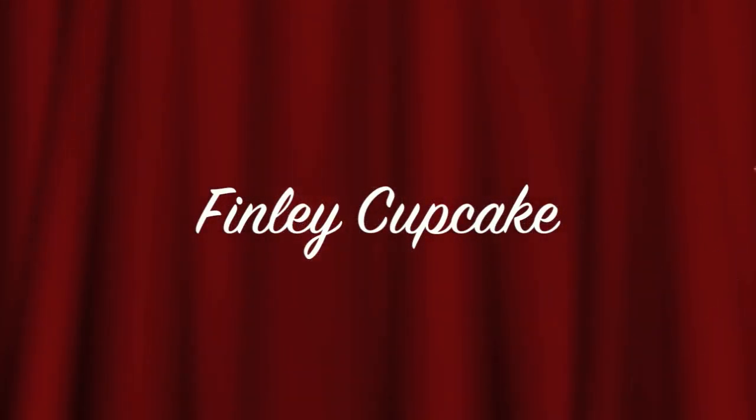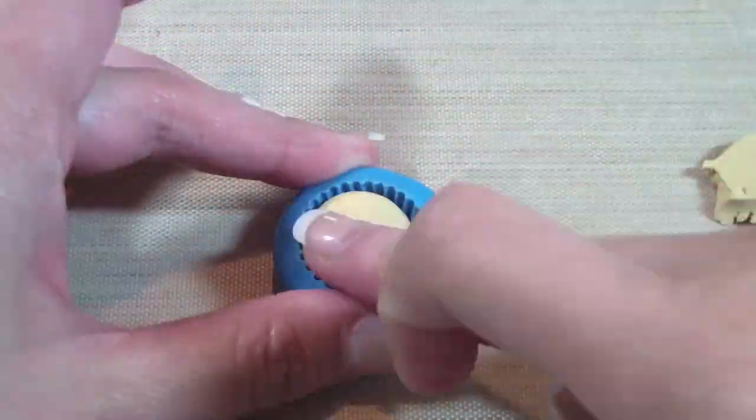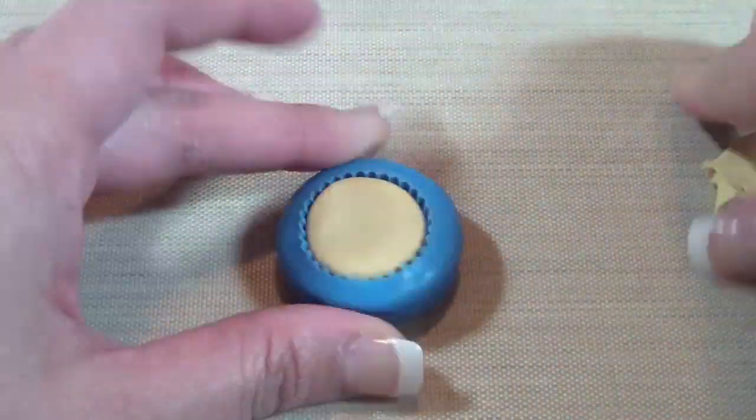Hi everyone! Today it's going to be the Finley Cupcake. So again, just like the last two days, take a ball of ecru or tan clay and proceed to push it into the mold.